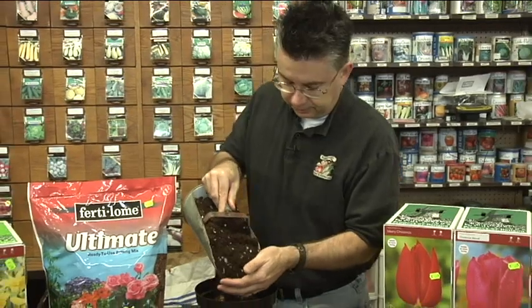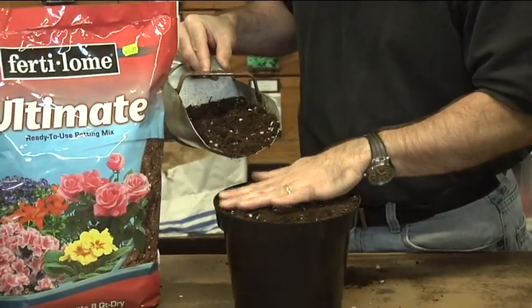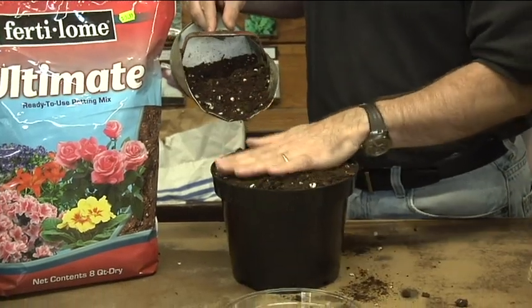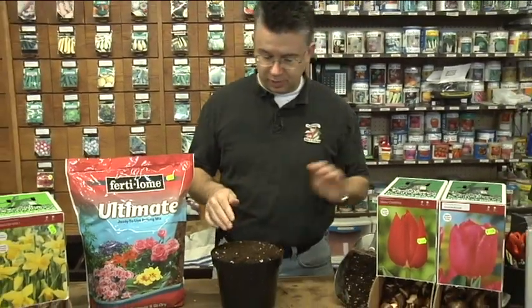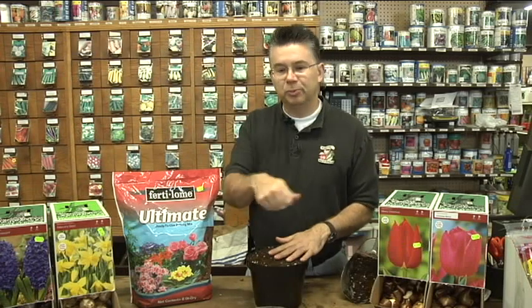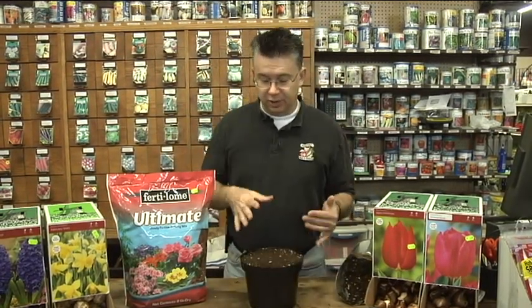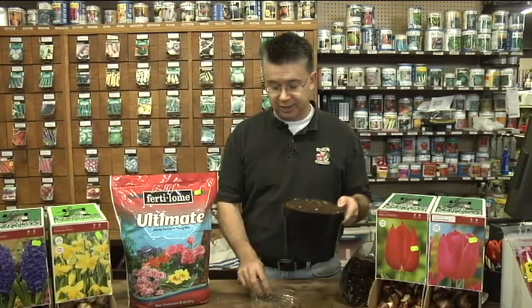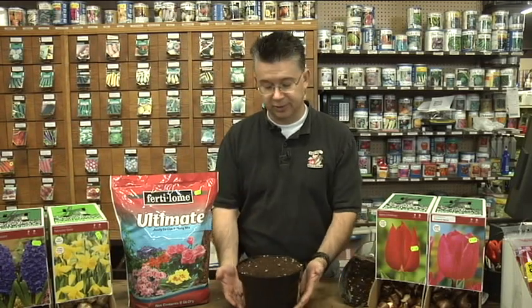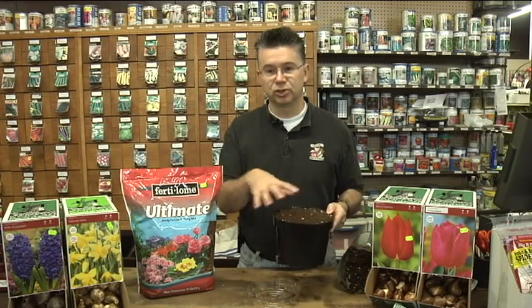Cover the bulbs up with a little bit of soil. You want the tips of the bulbs to be just barely below the surface. Fill it up fairly full because as you water it, it's going to settle a little bit. Even if it settles and reveals the tips of the bulbs just a little bit, that's okay. I like them to still be just barely covered — about a quarter of an inch below the surface once the soil is hydrated. Water them thoroughly, making sure the water drains through. You can use a saucer on the bottom to collect water, but don't let them stand in it — discard that excess water so the pot isn't standing in water, as too much moisture in the soil will be a problem.